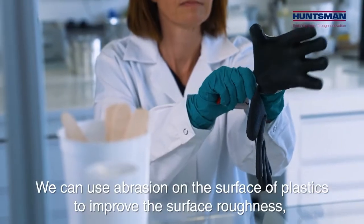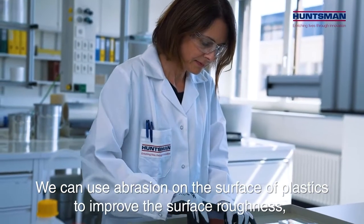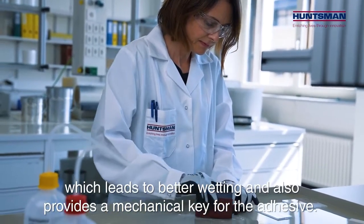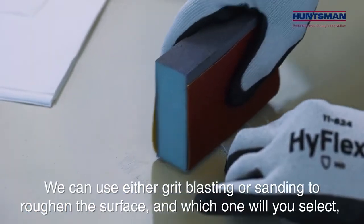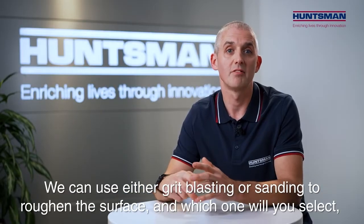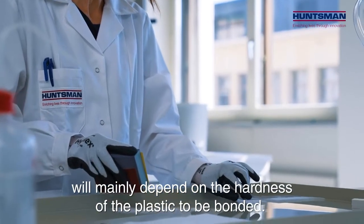We can use abrasion on the surface of plastics to improve the surface roughness, which leads to better wetting and also provides a mechanical key for the adhesive. We can use either grit blasting or sanding to roughen the surface, and which one we select will mainly depend on the hardness of the plastic to be bonded.